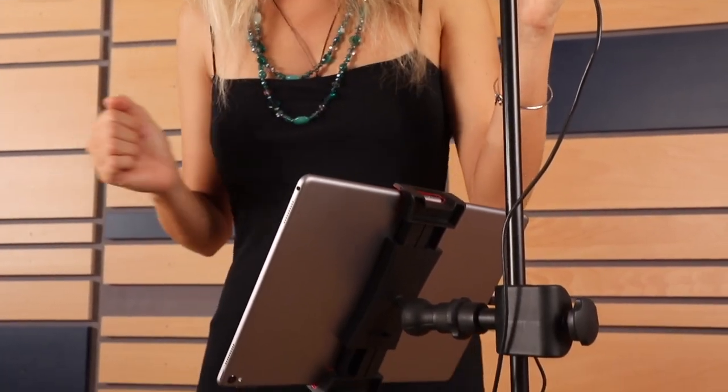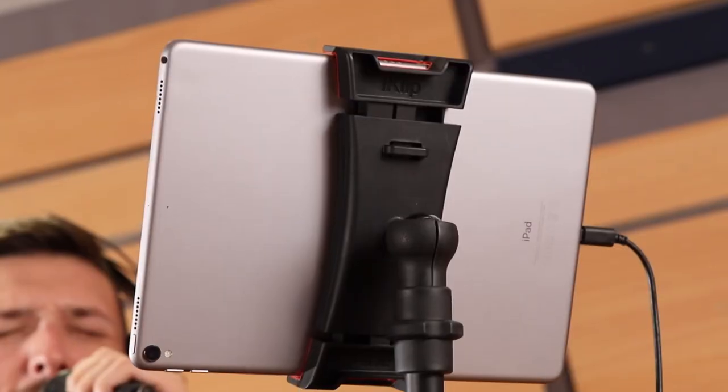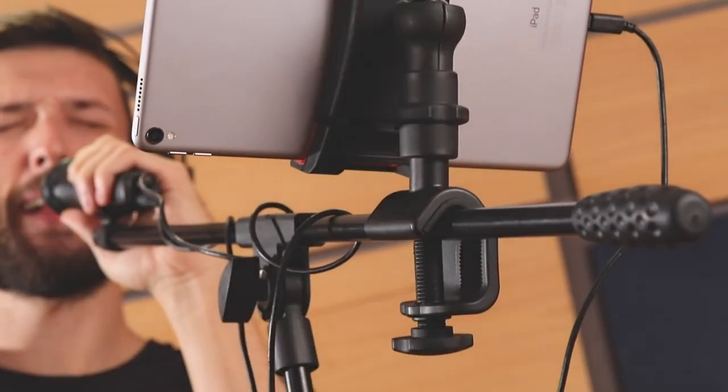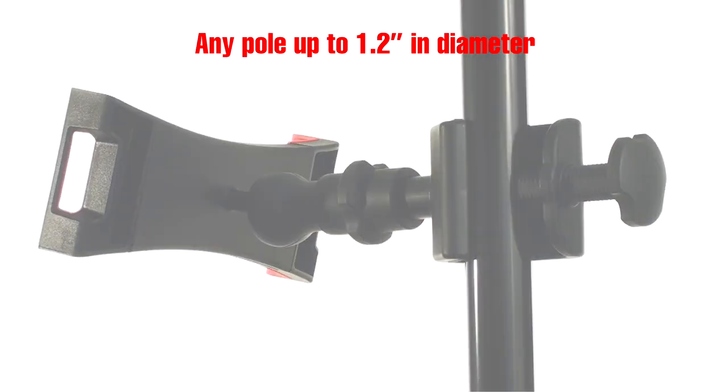Unlike top mounting solutions, you can attach the base to the front, side, or boom arm of any mic stand, so your device is in the right spot for any gig. It fits any pole up to 1.2 inches in diameter.